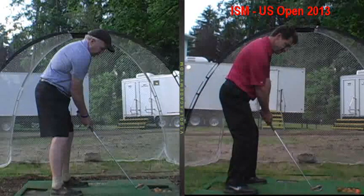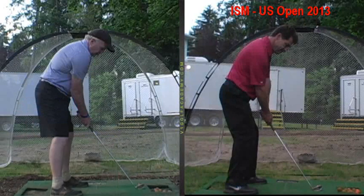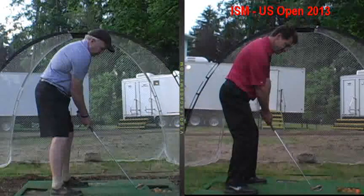So good alignment and good balance, and giving yourself space. Because if you tilted forward more but didn't move away from the ball, you're going to be real crowded. So you'd have to step back so you've got extension. These are little things I'd like you to work on — these are huge keys. That's more important than beating balls at the range — getting these positions to become second nature.